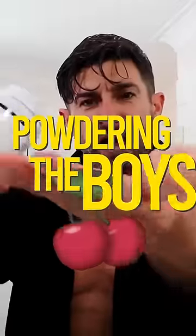Take your powder and cup your hand, right? Give it about four or five shakes. You don't want to overdo it — you don't want too much powder down there.